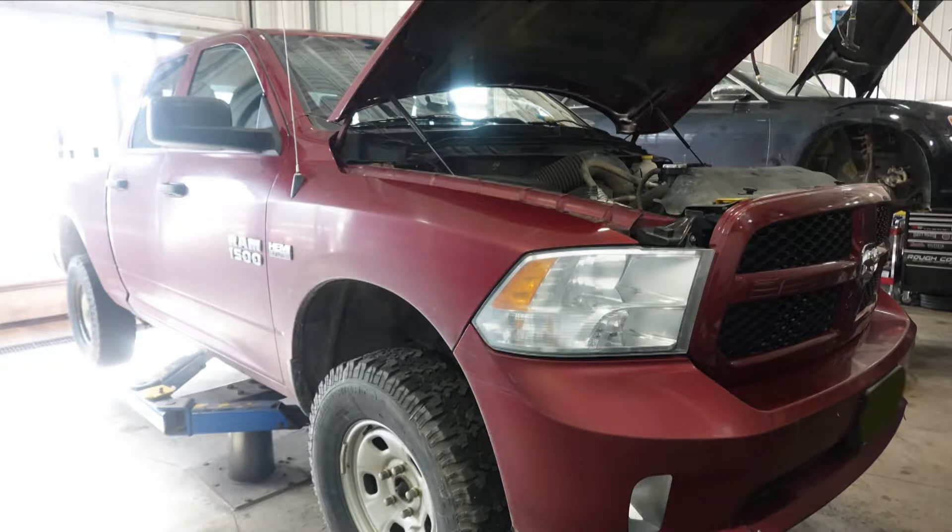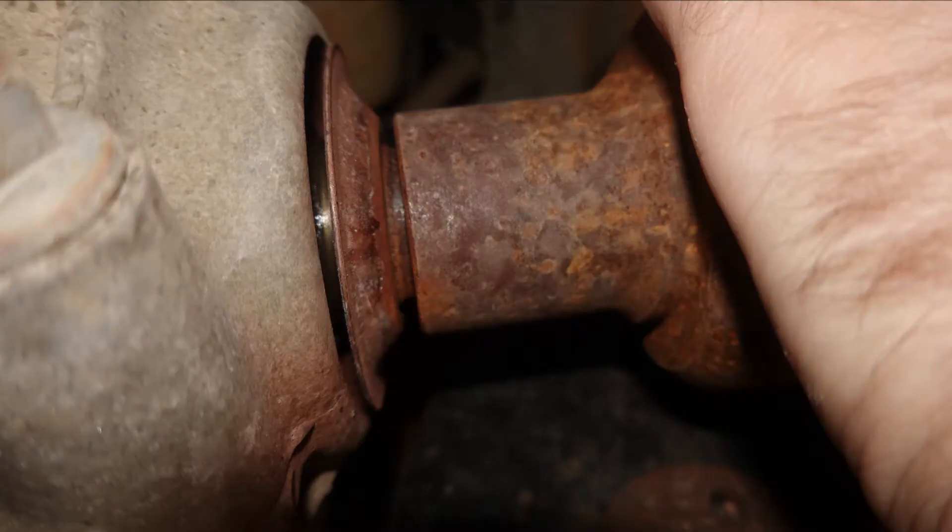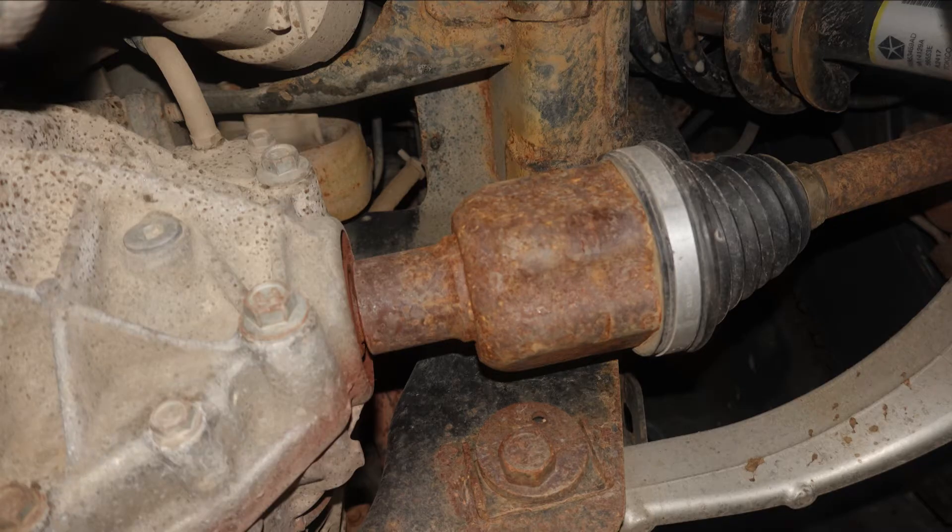Here we have a 2013 Dodge Ram. The customer is complaining about a front-end grinding noise while in four-wheel drive. You can see here that the axles are corroded, and pulling back on the axle you can actually see where the spline is stripped out, causing that grinding noise. It's a pretty common issue with these Dodges.